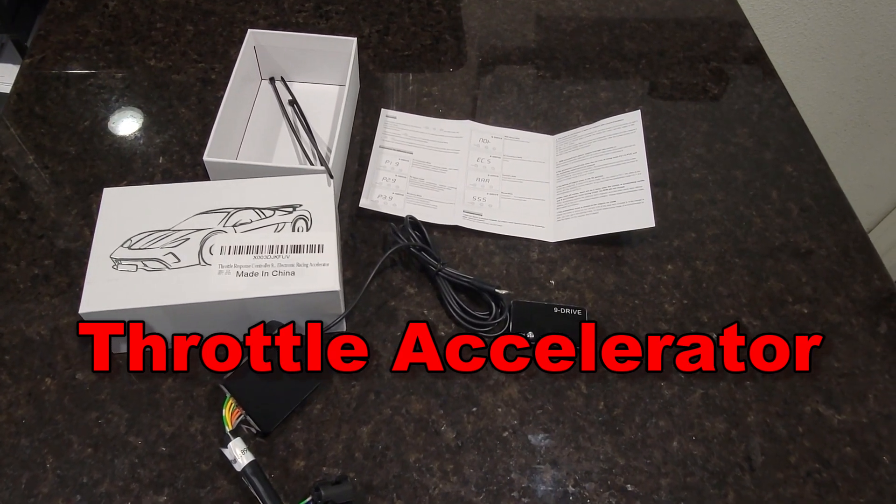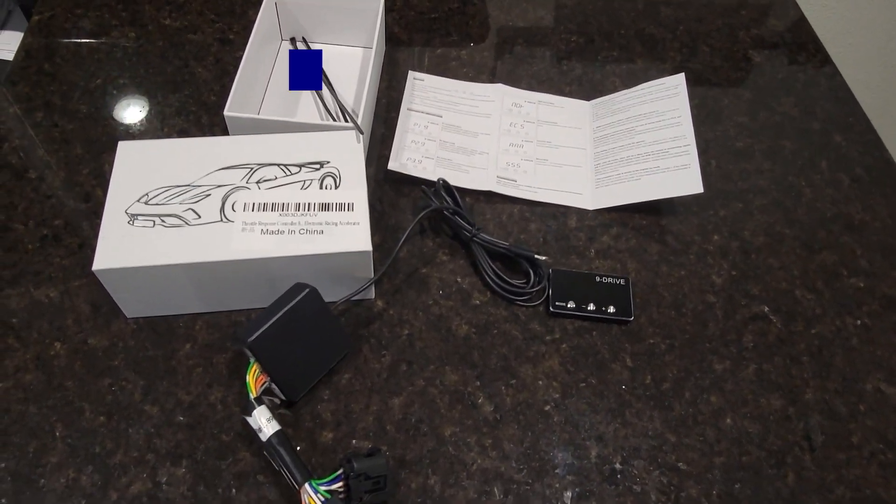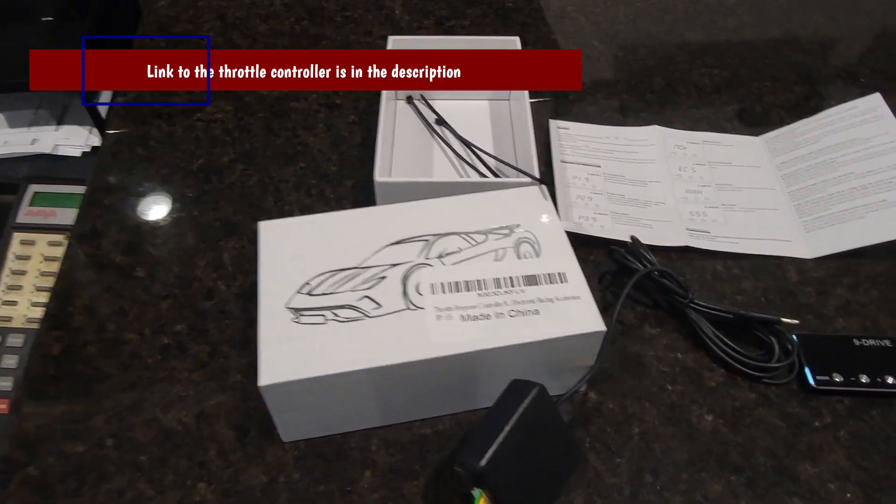Today we're going to do an upgrade to my wife's 2015 Lexus GX 460. The electronic throttle I think is a little bit sluggish.